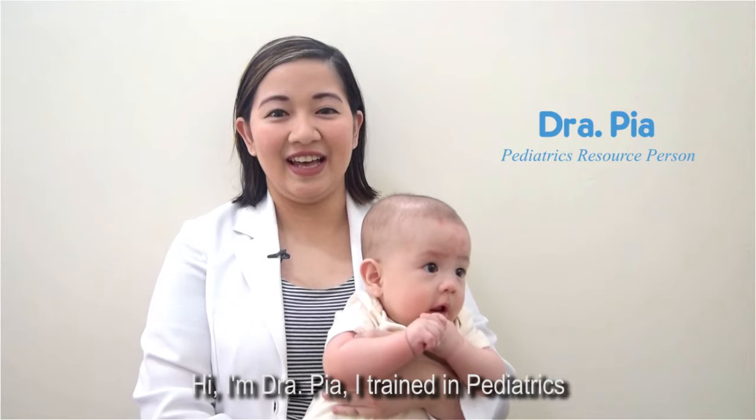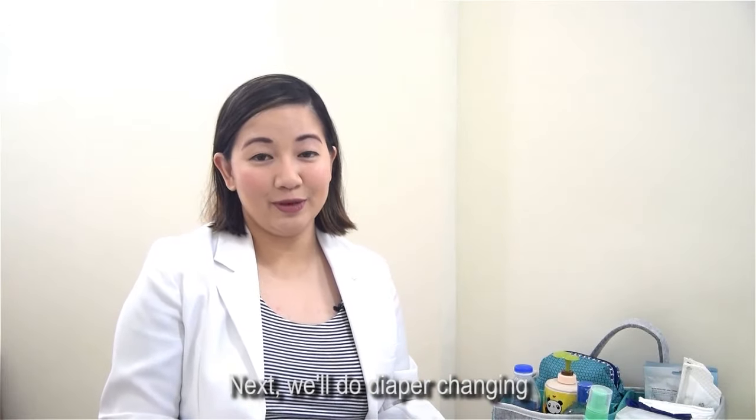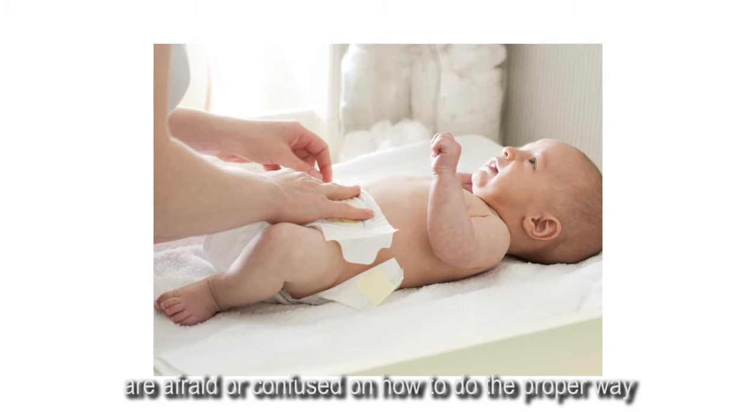Hi, I'm Doctora Pia. I trained in Pediatrics and this is Julian. He's 6 months old. Next, we'll do diaper changing, which is something that most new parents are afraid or confused on how to do the proper way.